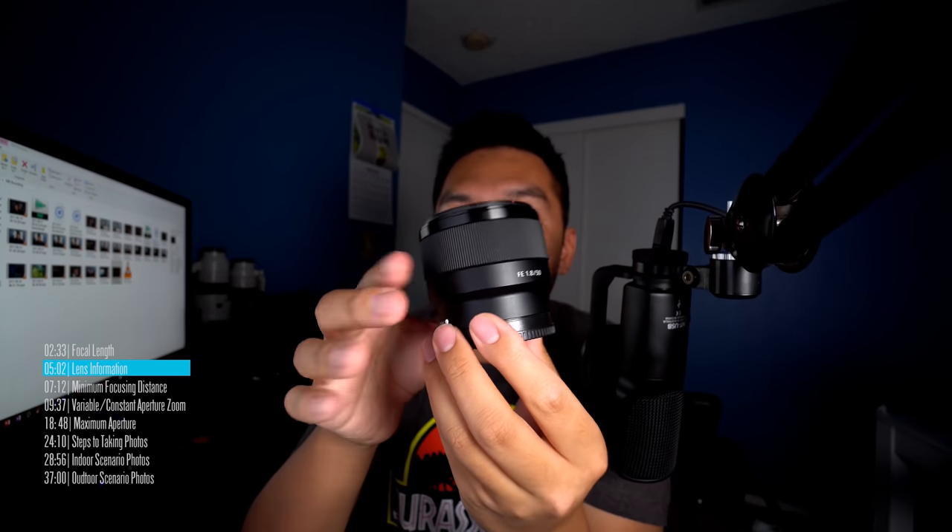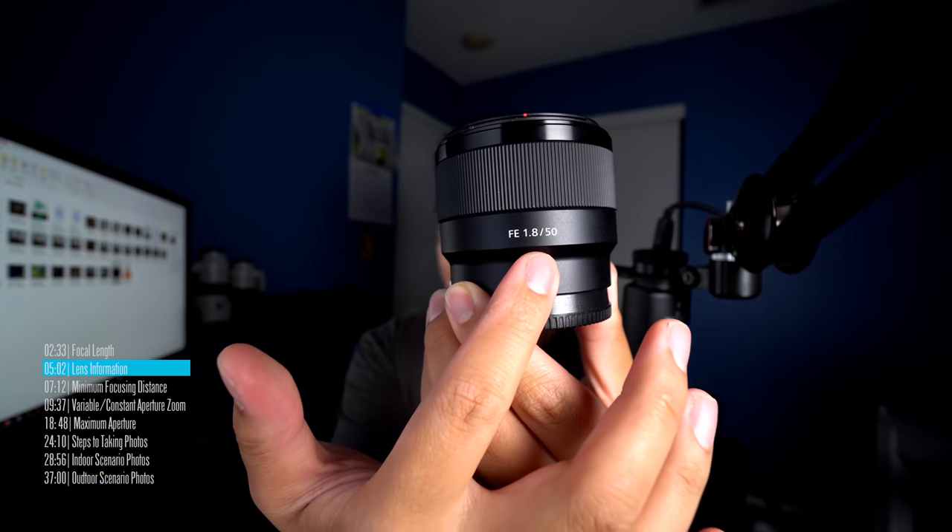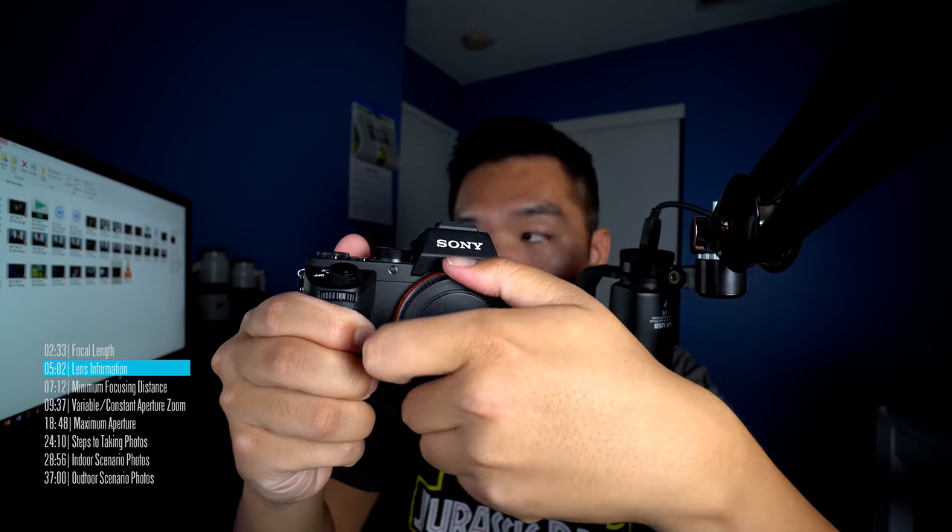Let's take a look at something called a prime lens. This is a 50mm prime lens, and it tells us on the body of the lens: FE 1.8. When you see the letters FE, that stands for full frame — this is a full frame designated E-mount lens. If you see an APS-C lens, it will not say the letter F.